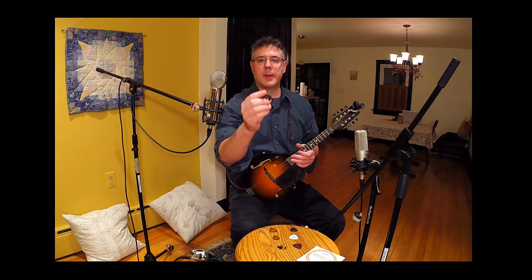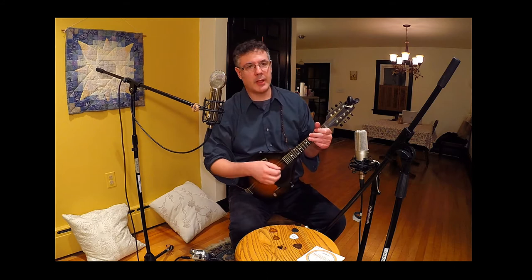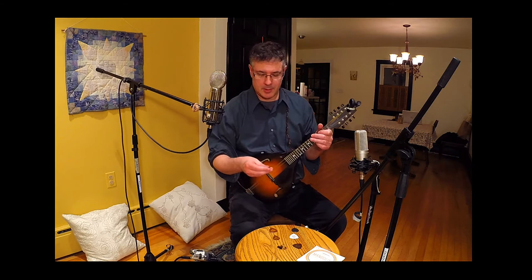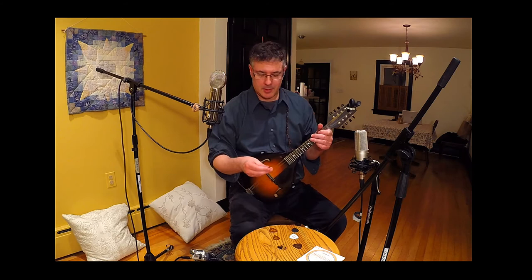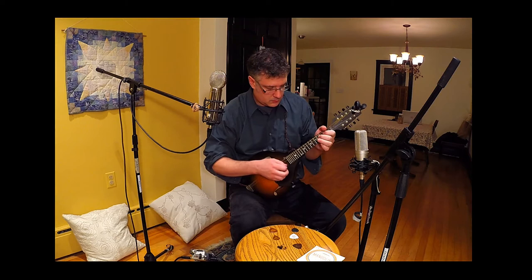This is the last Wiegand pick I want to show you. This is the BN120 — that's 1.2 millimeters thick. It's kind of somewhere across between the M100 and the TF140, maybe slightly rounder edges and a little thinner. So if you're looking for sort of a hybrid between that more aggressive sound and that more buttery sound, this might be the right one.